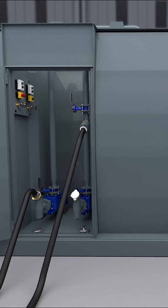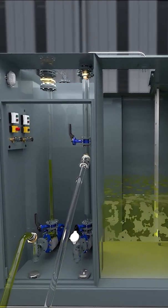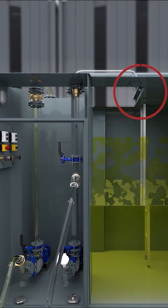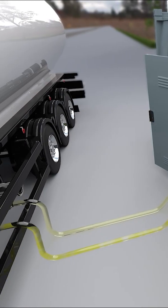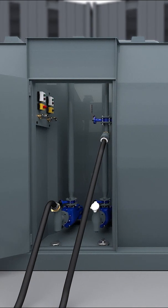When filling the tank, the fuel-air mixture that is above the fuel liquid is displaced. Instead of leading it out, however, the fuel-air mixture is returned to the tank truck via the vapor return line. This prevents the dangerous gases that are harmful to health and the environment from escaping.